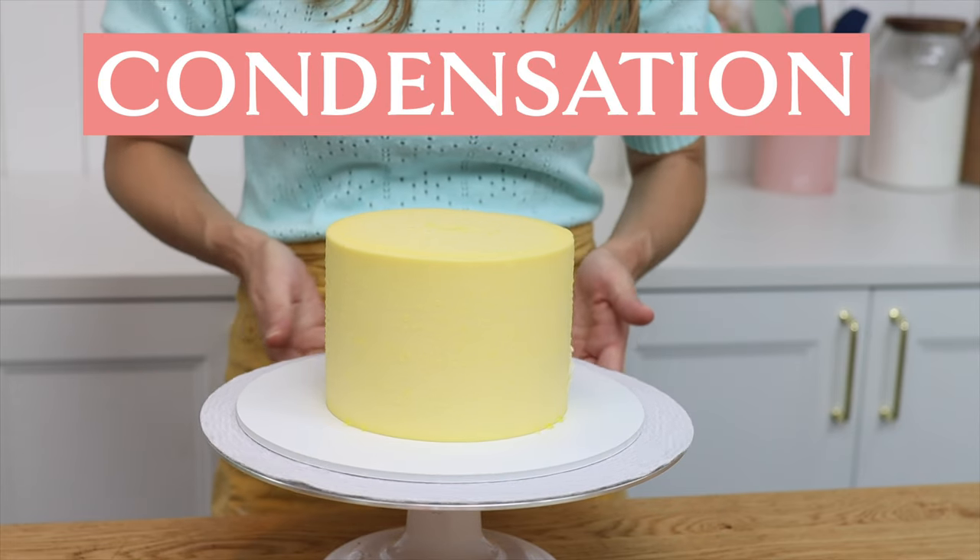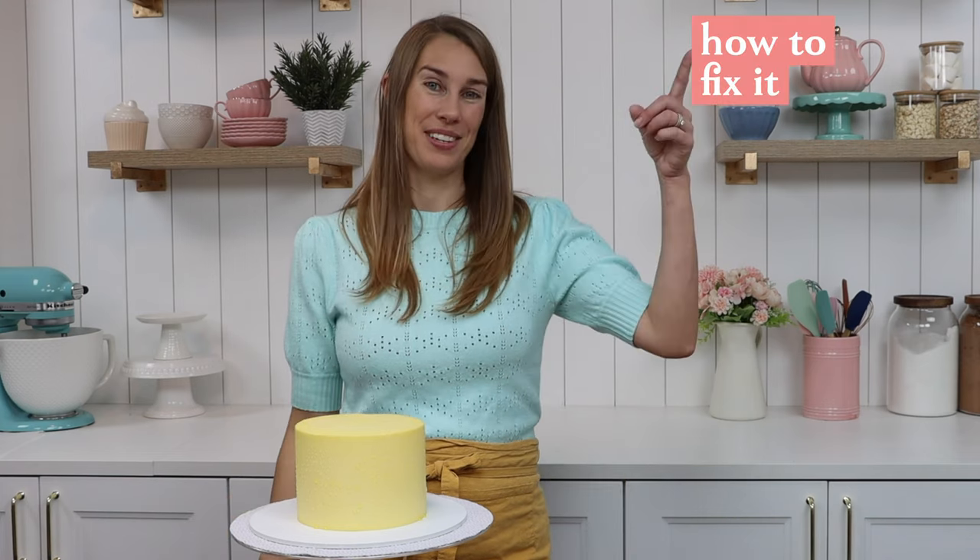Let's talk about one of the most frustrating things when you're decorating cakes: condensation. I'm going to show you two reasons why it happens and then how to prevent it with two different methods. Then, in case it happens to you, how to fix it.